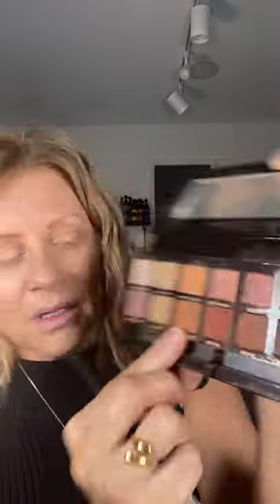Just a little bit of this color — it's called Burnt Orange — just to define that a little bit in the corner. I am lifting it up over the crease, kind of on my brow bone. I'll do a glistening shade right there and just pop that into the corner with my finger.